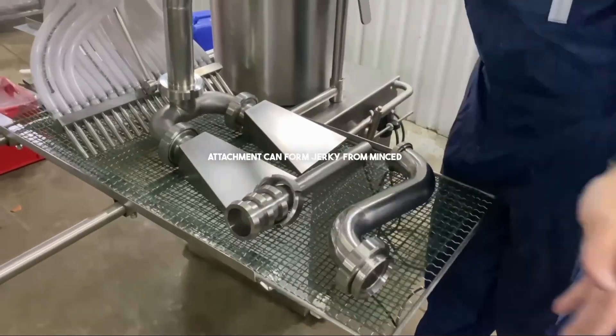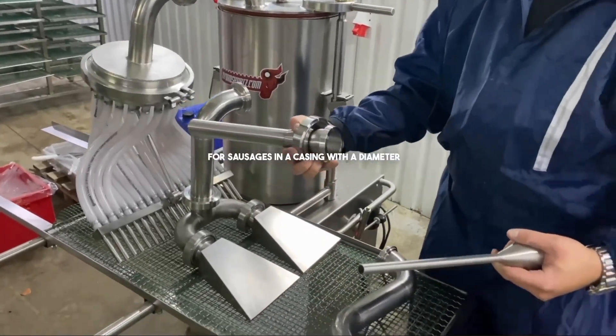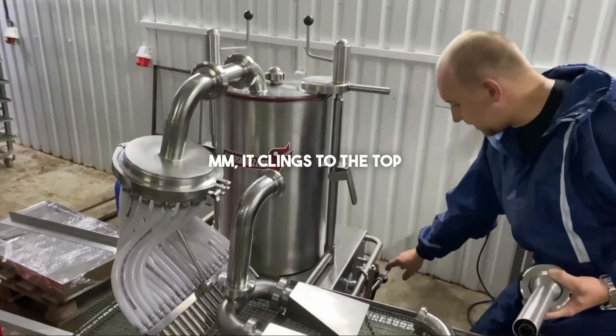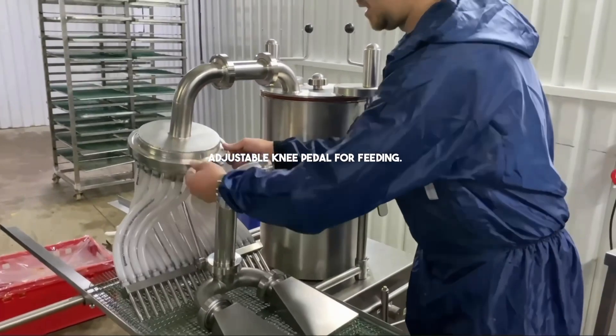The adjustable attachment can form jerky from minced meat. Also included are nozzles for sausages in a casing with a diameter of 12, 25 to 35 millimeters. It attaches to the top of the sausage stuffer and has a specially adjustable knee pedal for feeding.